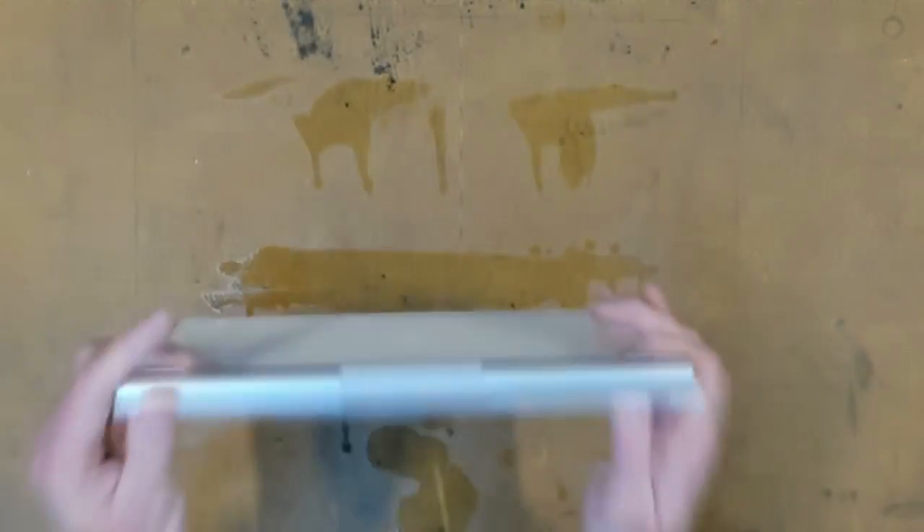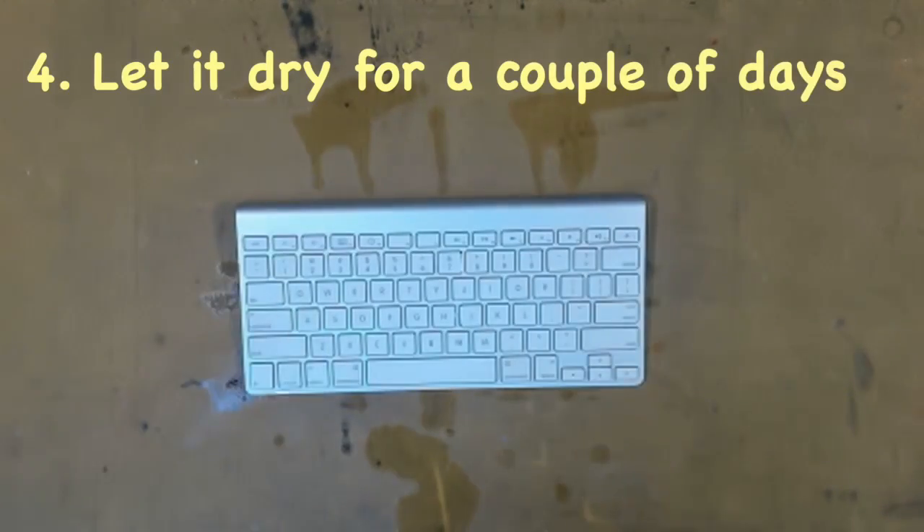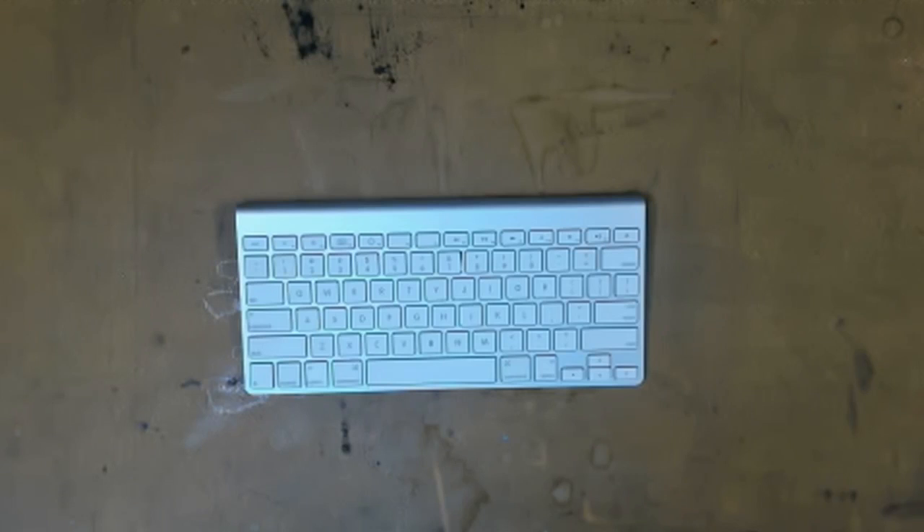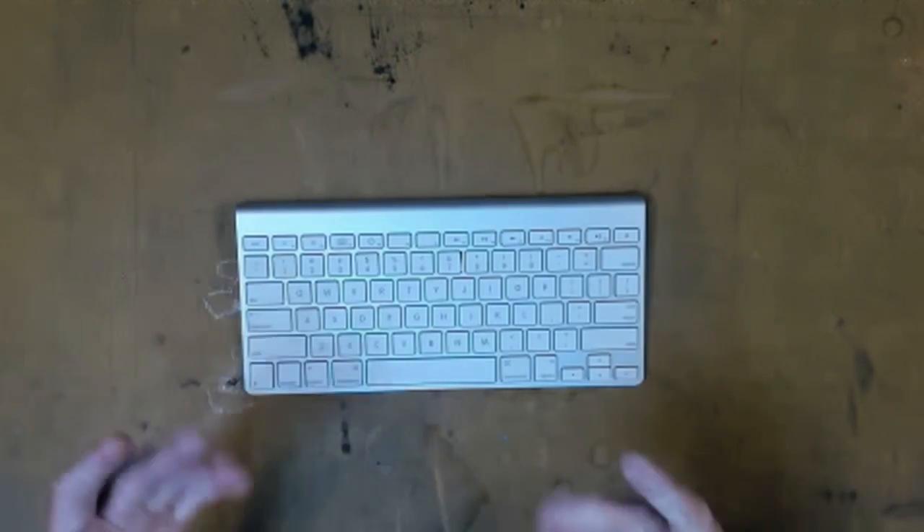Give it a final shake and just let it dry naturally for a couple of days. Put the batteries back into it, or if it's a corded keyboard plug it in. Give it a try, see how you go.